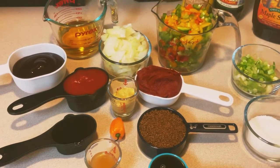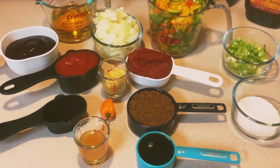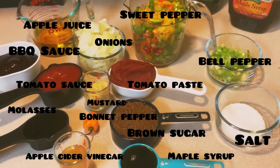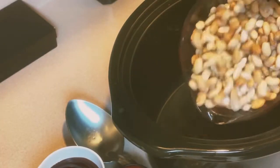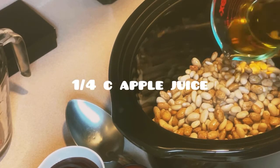I have all my ingredients portioned off so that I can go ahead and mix everything up into my beans. Here are my beans.